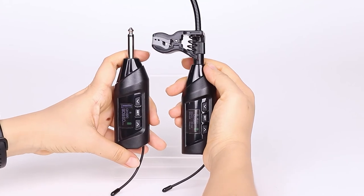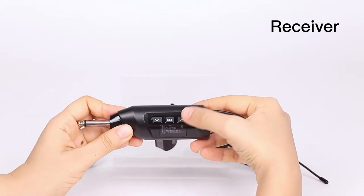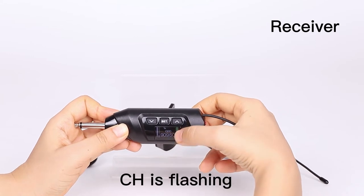Now we will use the receiver to change. Put down the transmitter. Long press the set button to unlock the screen. Now we can see the CH is flashing.